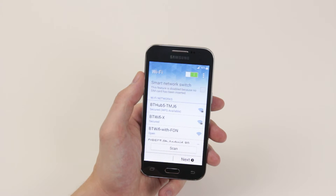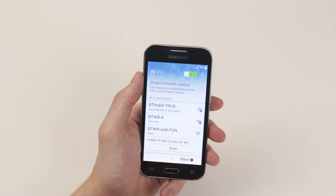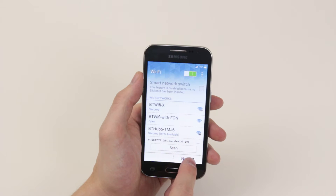Next up, it is asking us to connect to a Wi-Fi network if we wish. So if you would like to do this, simply select your Wi-Fi network of choice and put the passcode in and it will automatically connect to your Wi-Fi network. From there, simply click on next.